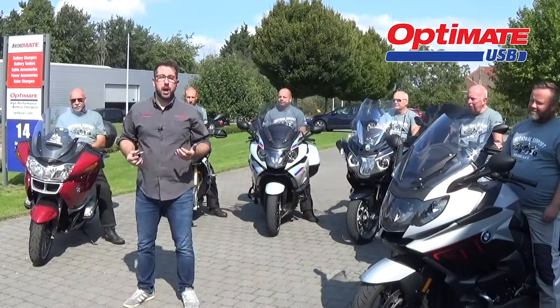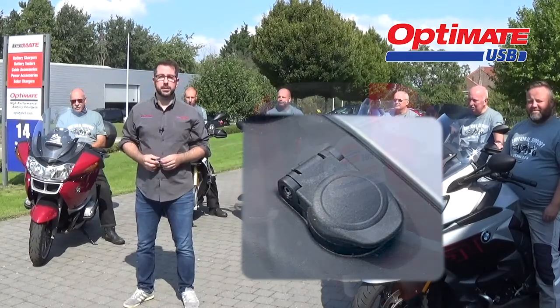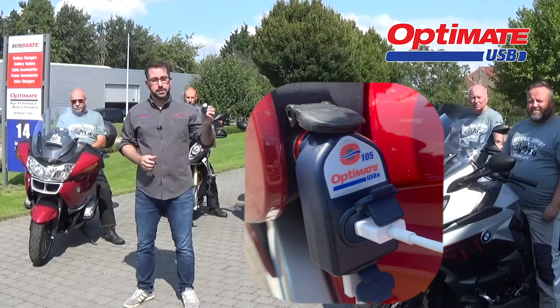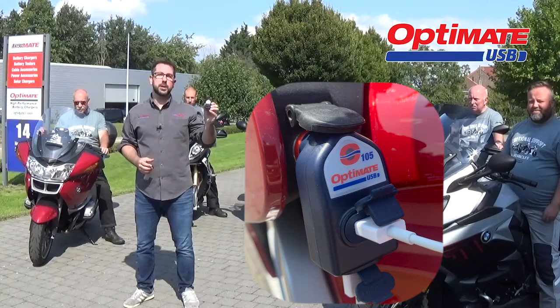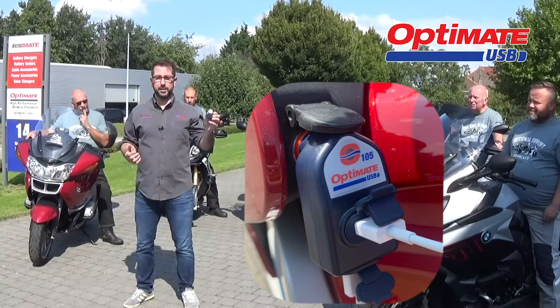All these BMW models behind me are equipped with a 12 volt DIN moto connection. What that means is this O105 USB charger from OptiMate is a perfect match to charge all of your USB devices.